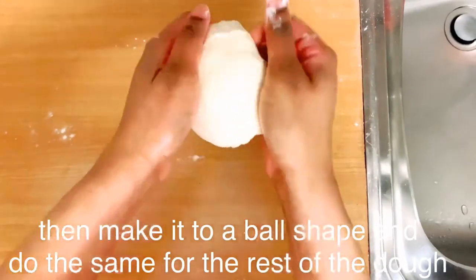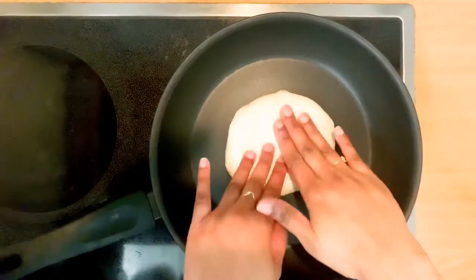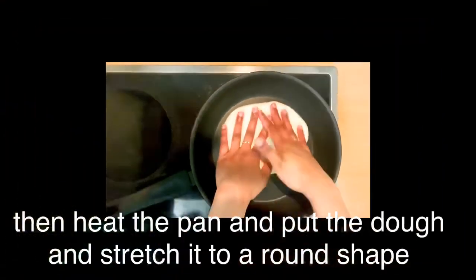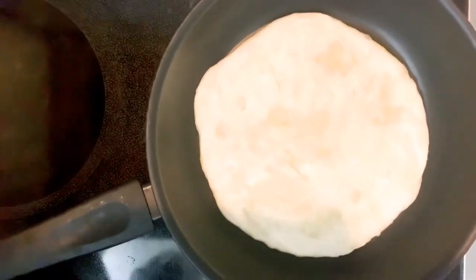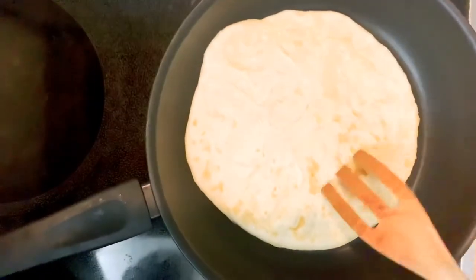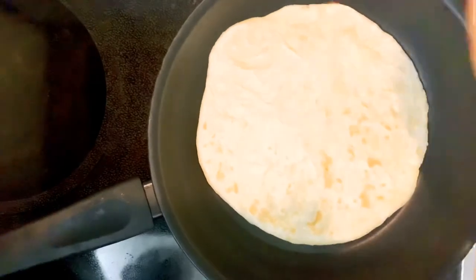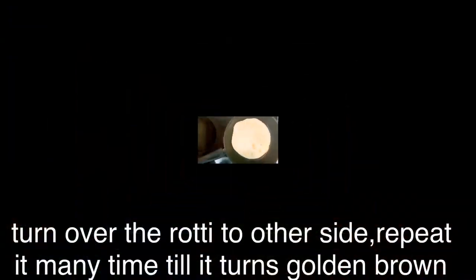I am going to shape it into a round shape and put it in the pan. I am going to make a butter wrap. I will do this one side at a time, just a little bit.